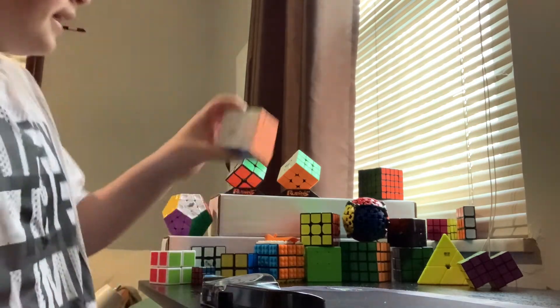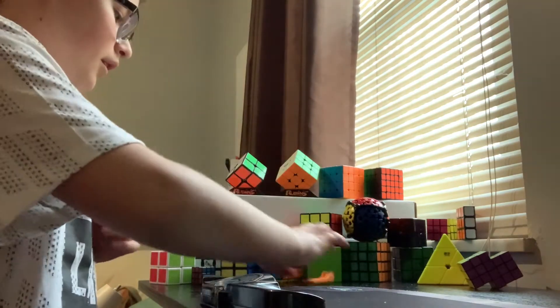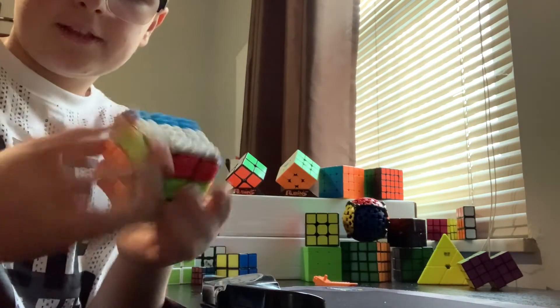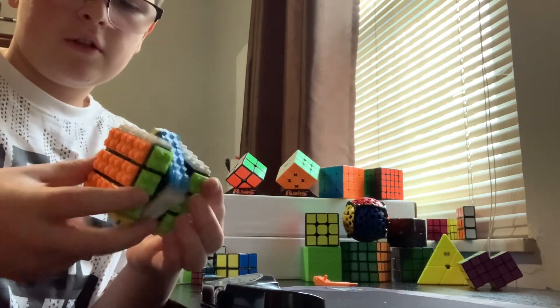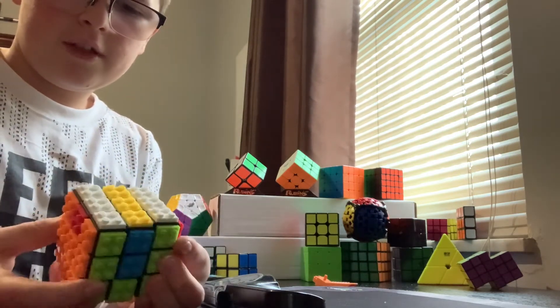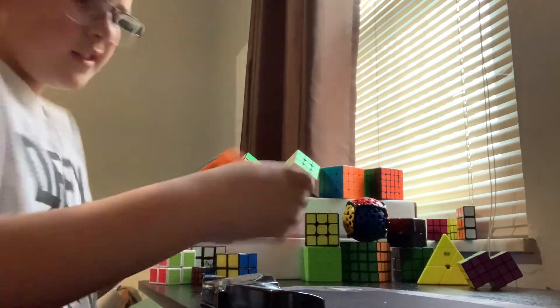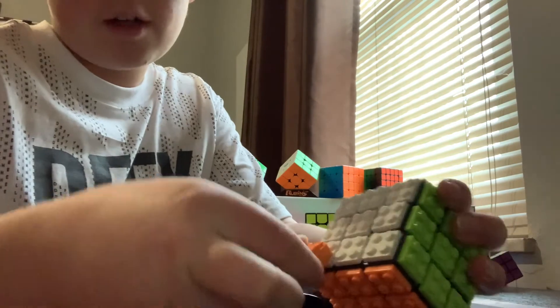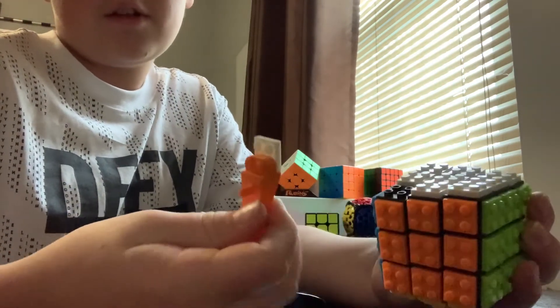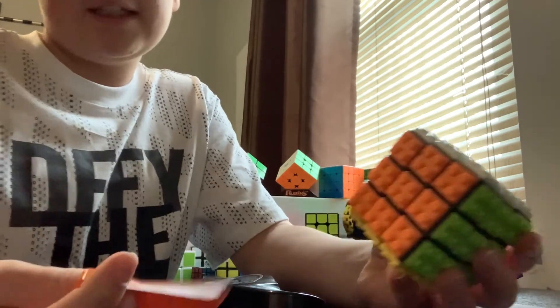Here's a cool one — I have this Lego cube, it's a Yusheng brand. The cool thing is you can actually take the Legos off and put new ones on, or you can build on top of it. It's an actual Lego piece that you get in sets.